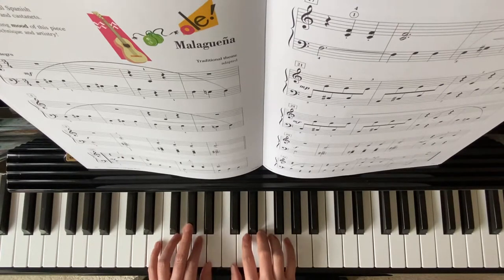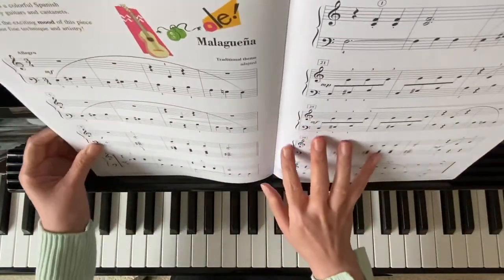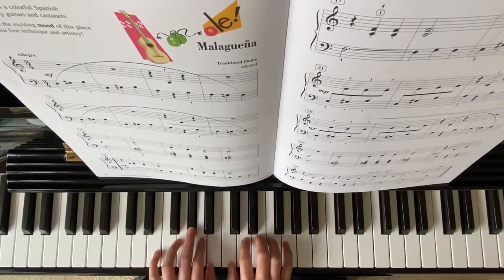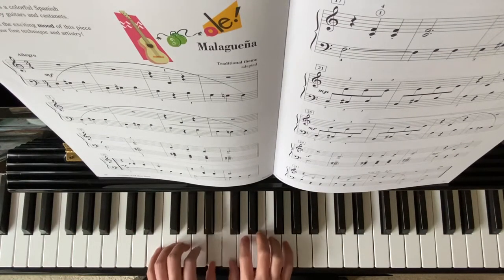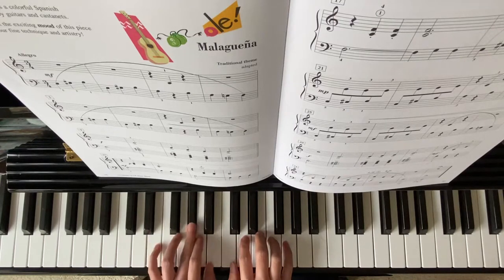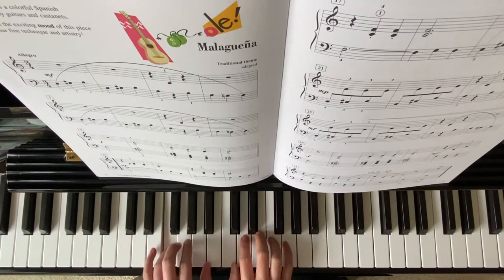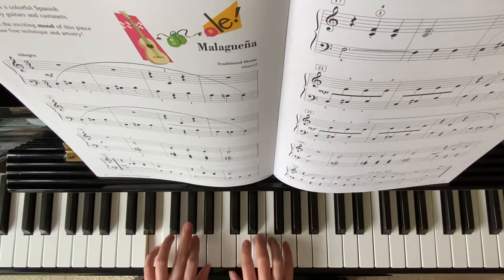Notice on measure 4, it changed to G natural. G natural, back to G sharp, G natural, E major chord.